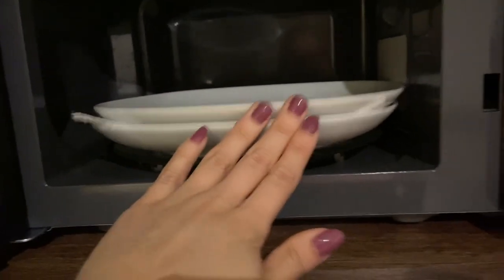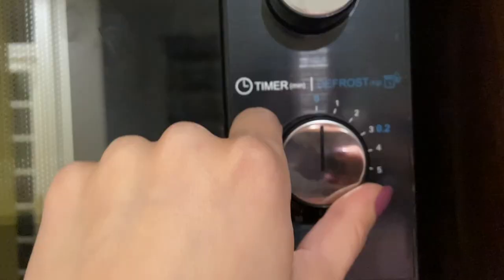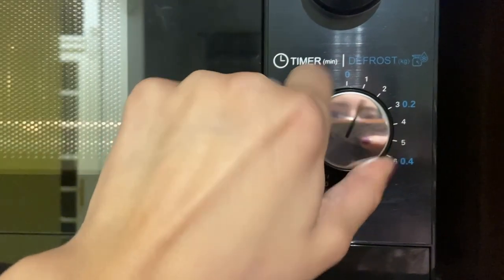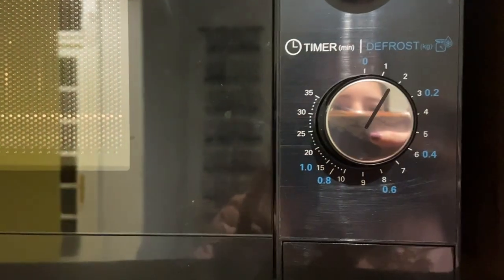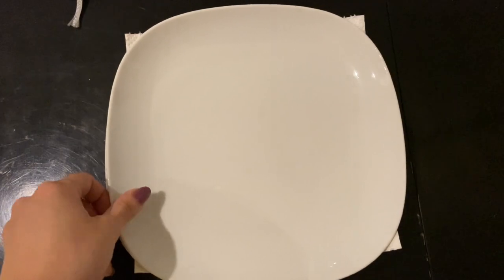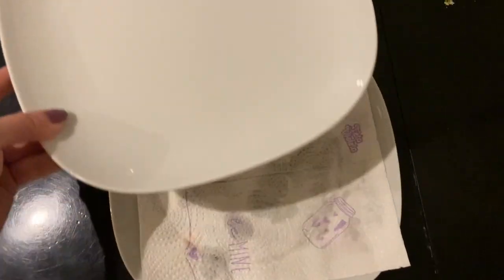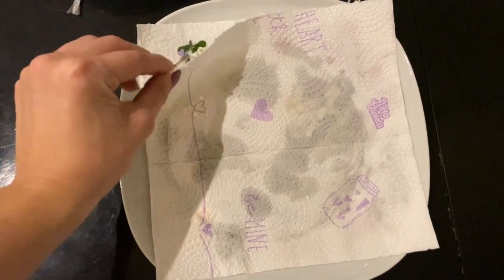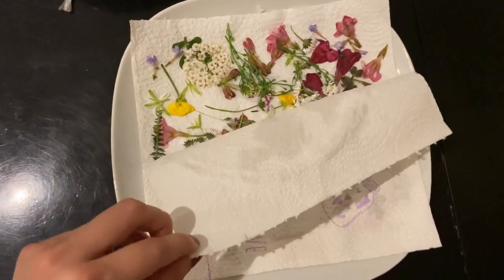I'm putting it in the microwave for 30 seconds. You should always microwave your flowers at intervals of 30 seconds — check on it the first time and if you feel like it needs another round, then you can put it in for another 30 seconds. Once I take it out of the microwave and lift that plate, you can immediately see all of the moisture that the paper towel has absorbed, and here's what the flowers look like.